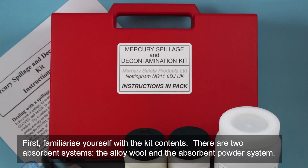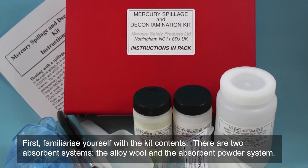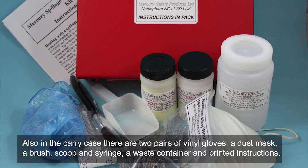First, familiarise yourself with the kit contents. There are two absorbent systems: the alloy wool and the absorbent powder system. Also in the carry case there are two pairs of vinyl gloves, a dust mask, a brush, scoop and syringe, a waste container and printed instructions.